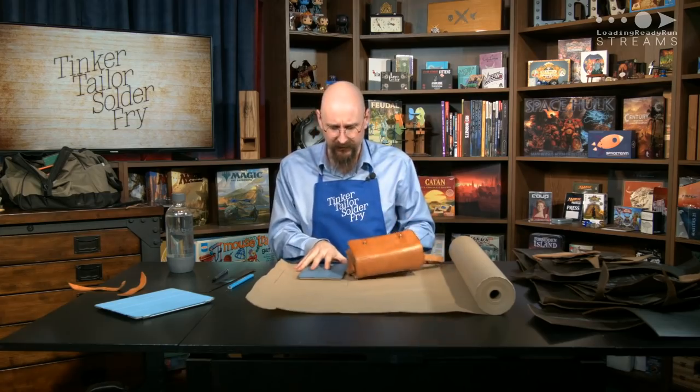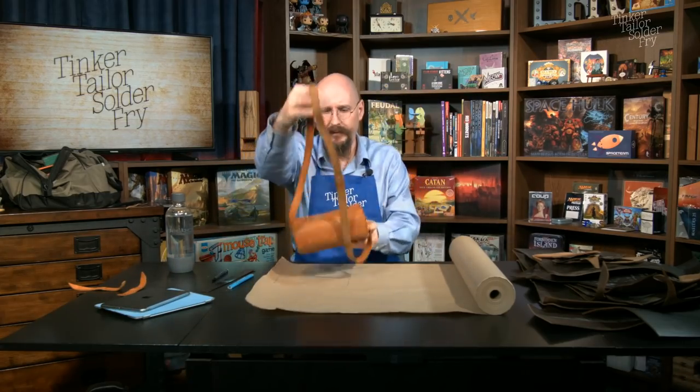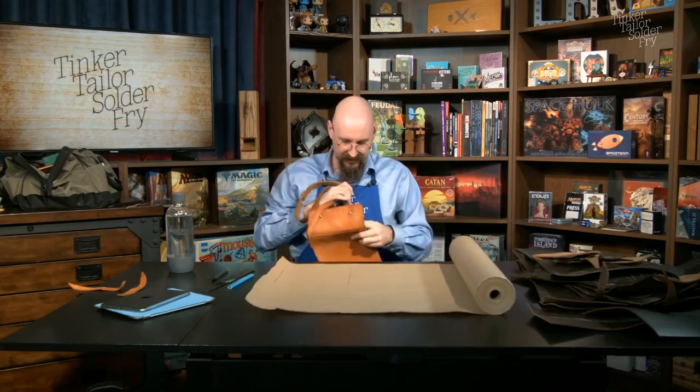Chat suggests giving more seam allowance — probably not wrong. I've allowed for seam allowance but it's close; half an inch all around, maybe more. And remember to allow for the width of the bottle when sizing the top panel — correct, which is why I haven't drawn the top of this piece yet.